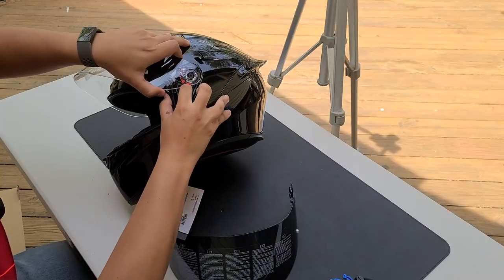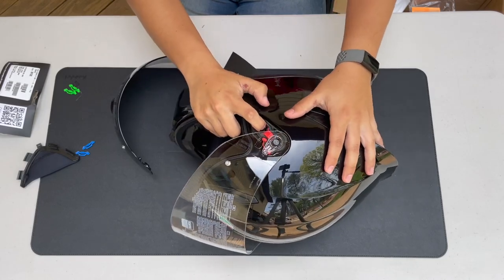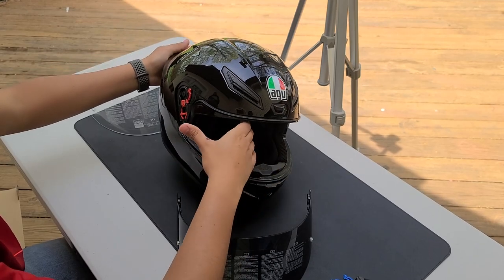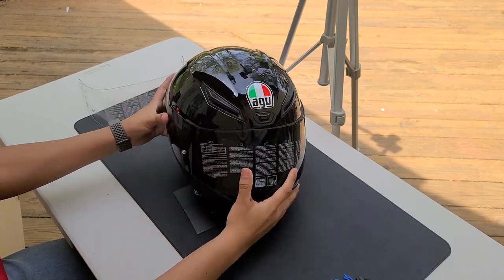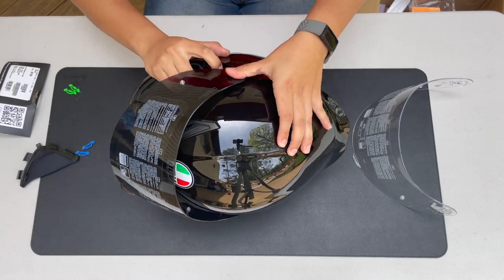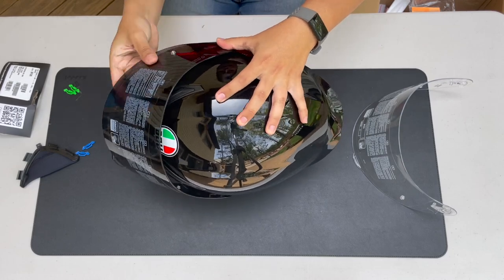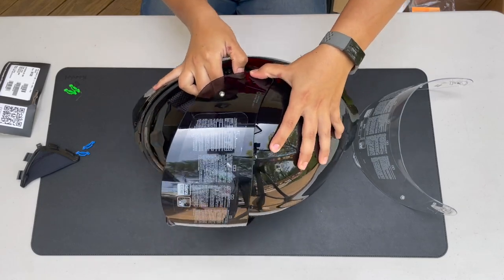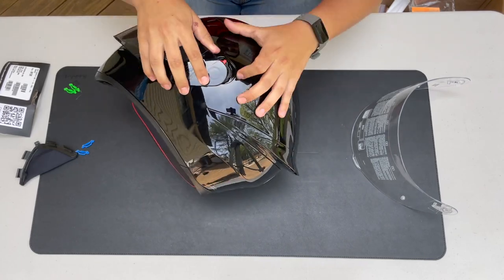I think you just push this down to close it — yeah, cool. One thing I will say: this is a fingerprint magnet, so I've got to be careful with that. I hope I got the right size.